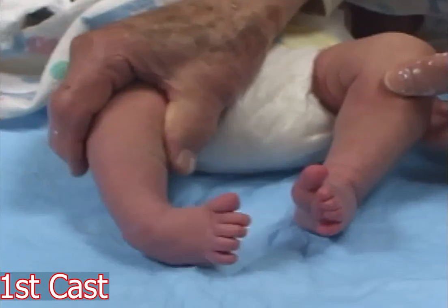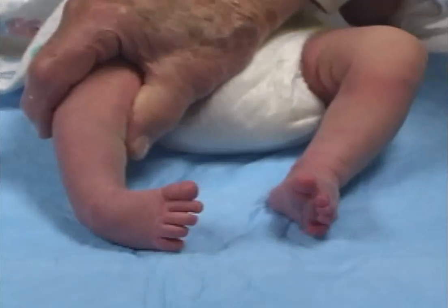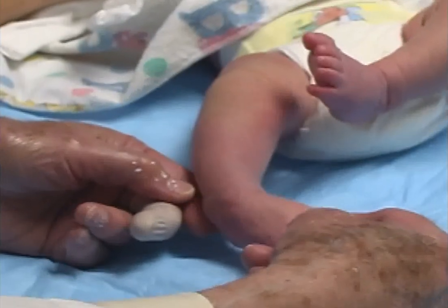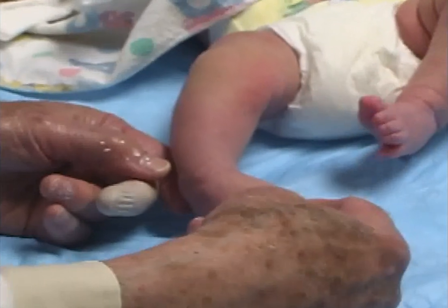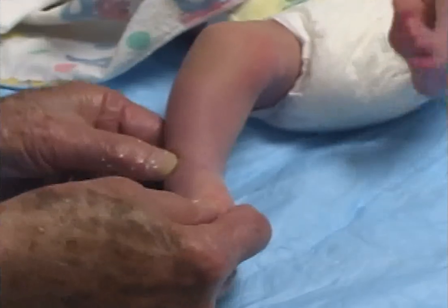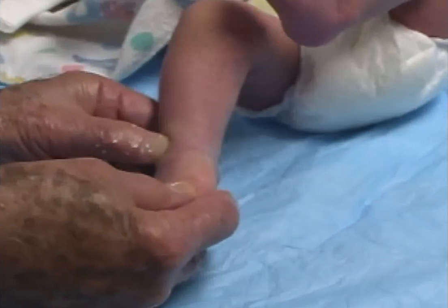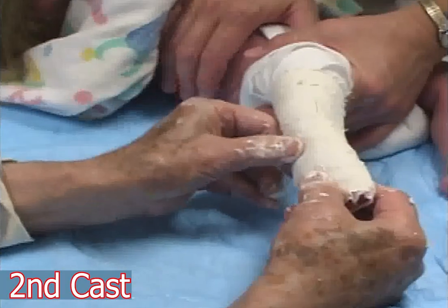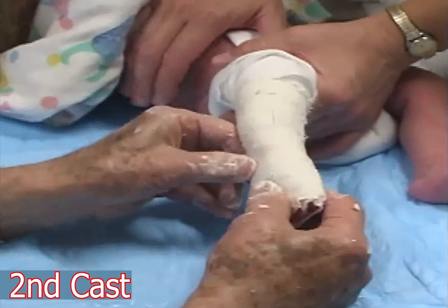Five days later, after removing the plaster cast, the foot tends to return towards its initial position. The foot is again abducted in supination with counter pressure over the head of the talus so as to abduct the foot and shift the calcaneus under the talus. A second plaster cast is applied.